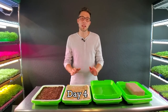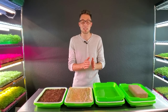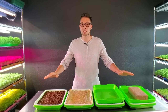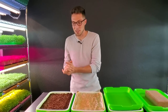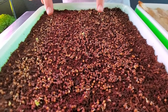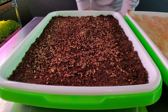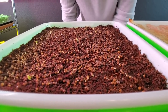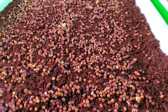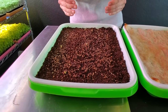We are on day four for this kale weight experiment. Today would normally be the day these would move into blackout and then onto the shelf in the light tomorrow. Starting with the tray that had no cover — it's a huge achievement that we got about five decent-looking little plants, but for the majority of the tray we're not seeing much growth. A lot haven't even germinated yet, and some are only now beginning to pop those radicals. You can see how slowly plants germinate without the correct conditions.